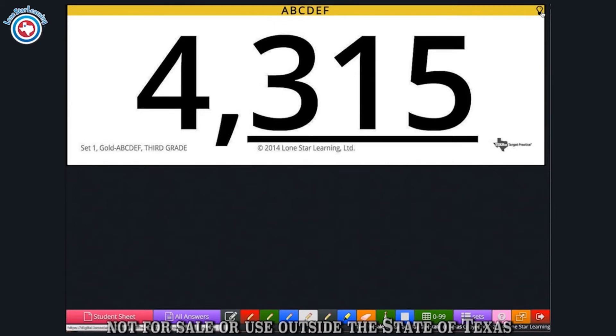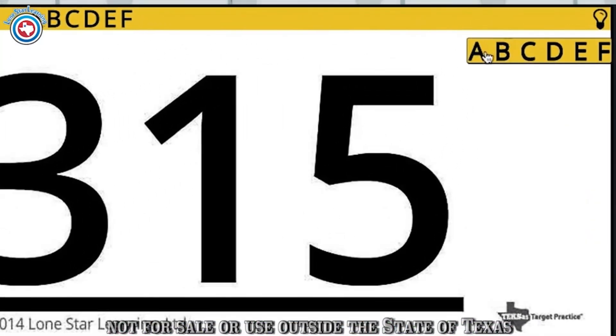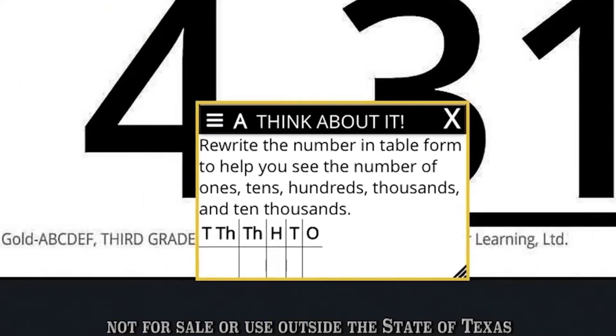All grade levels have Think About It's, which are helpful resources for students. They are included for every activity in the color sets. You can access them by clicking on the light bulb located at the top right-hand corner of the color set. This will bring up a list of letters. Press the letter of the activity you want to display. The Think About It will then be displayed on your screen, and you may move and resize it.